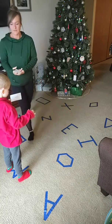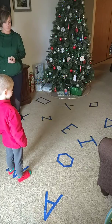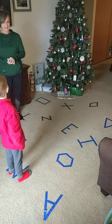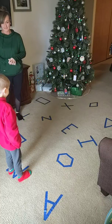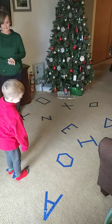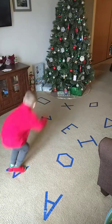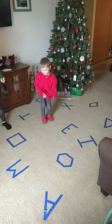Jump! Do you think there's one that you can jump to? I think you can jump to the square. Do you want to try and jump to the Z instead? All right, see if you can jump to the Z. You made it - you crashed, but you made it!